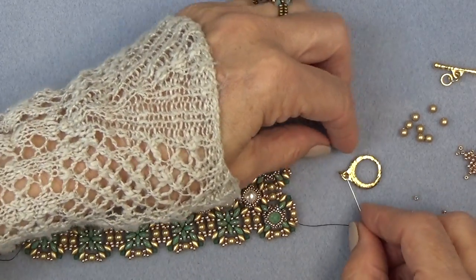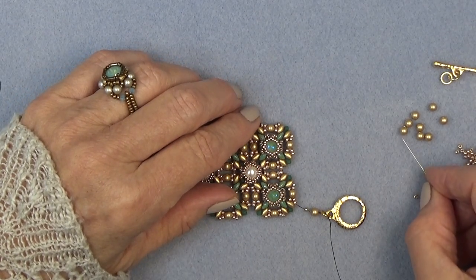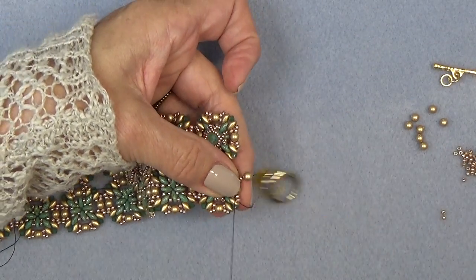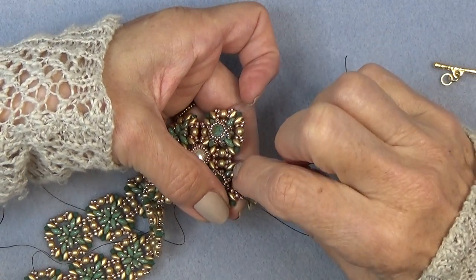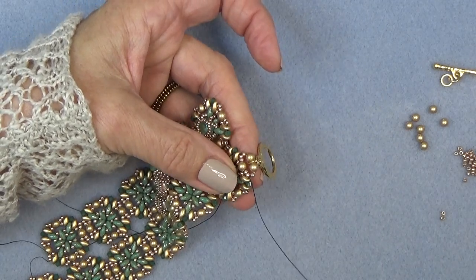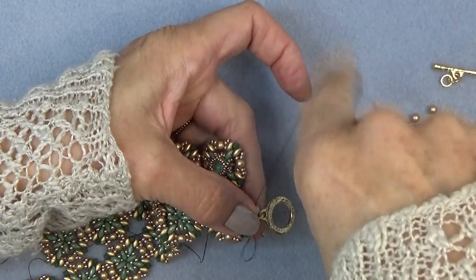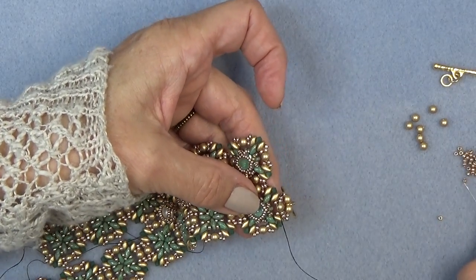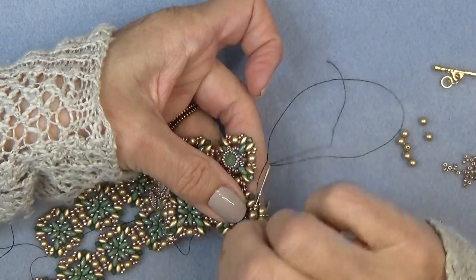I'm going to pick up one 11-0, a pearl, a 4mm pearl, and sew through the jump ring I put on. I'm going to pick up another pearl, another 11-0, and sew right through these guys again. That's what it looks like. Now go through the next two 11-0s. Pick up another 11-0, then sew through this 11-0, the pearl, the ring, the next pearl, through this 11-0. Pick up an 11-0, go back around through all these.